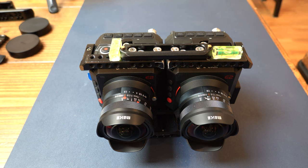Hey everybody. There hasn't been a whole lot of news coming out in the 3D industry, so I figured I'd show a quick video of what I've done with the camera. I wanted to take another step up from the Z Cam E1 twin 3D camera that I had built before. So this is the E2.